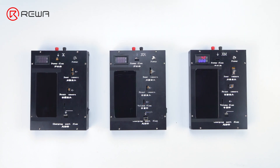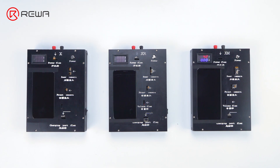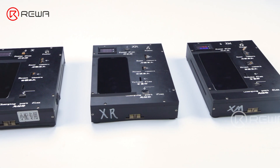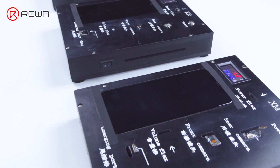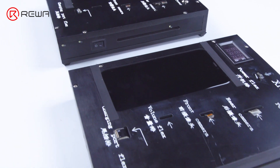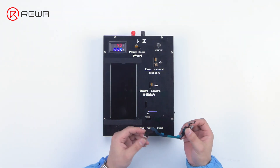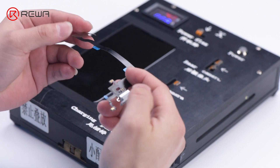We will now show you the quality inspection process through the charging port flex cable as an example. Professional parts testing fixtures developed by Rewa lab are used to inspect phone parts. The testing fixture can not only ensure accuracy but also enhance efficiency. We will use the testing fixture to demonstrate the inspection process of the charging port flex cable.